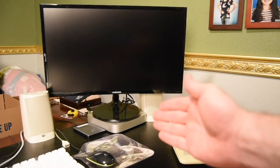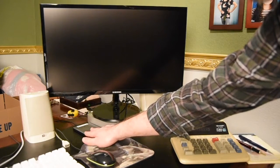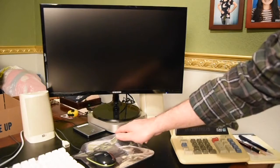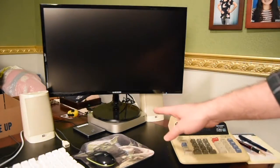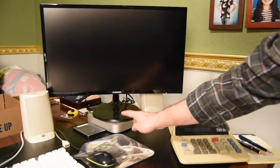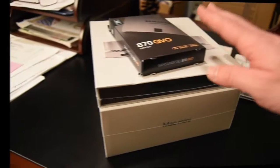Here's my current setup: my Mac mini, my external hard drive — I believe it's two terabytes for my YouTube videos — a 24-inch curved monitor, and this is a 2014 Mac mini. We're going to take this whole setup and update it.